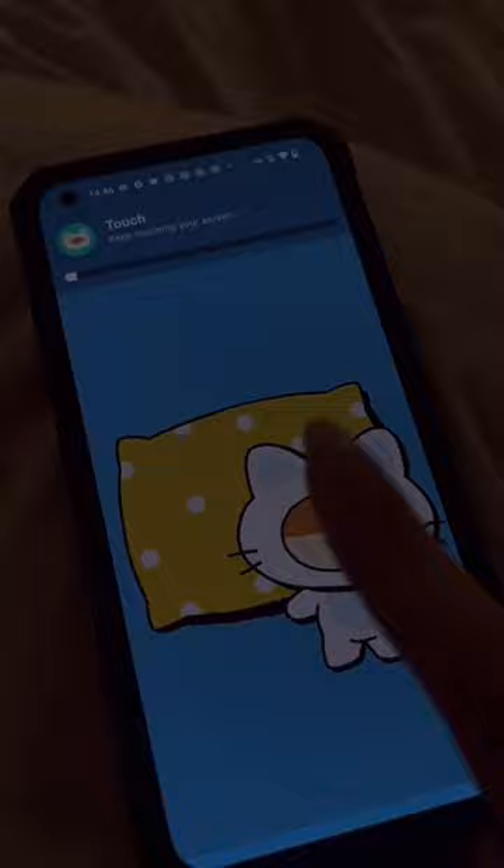Let's just hope that I'll be able to wake up after that. Follow for more.